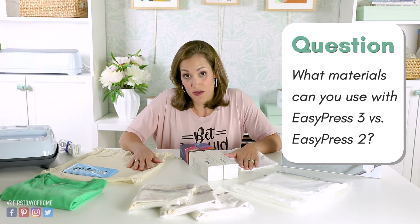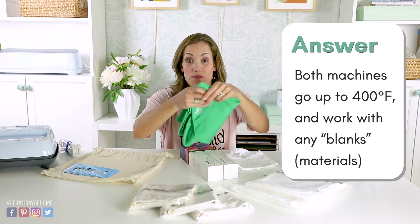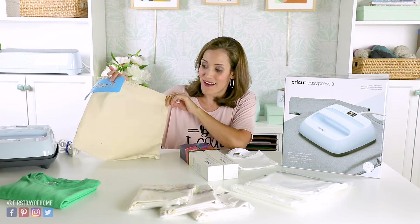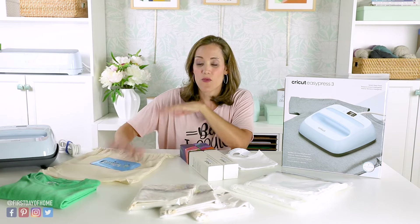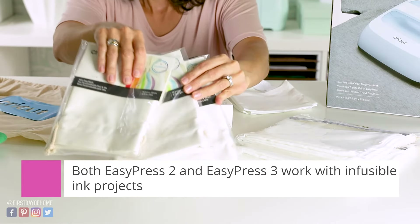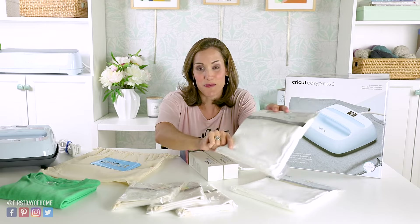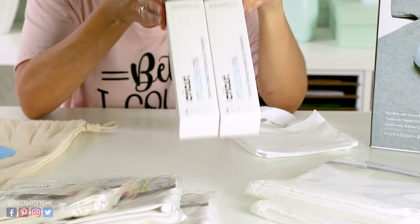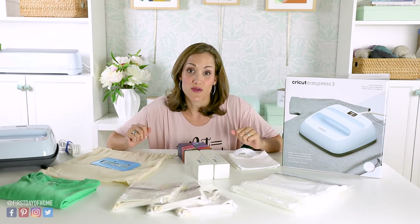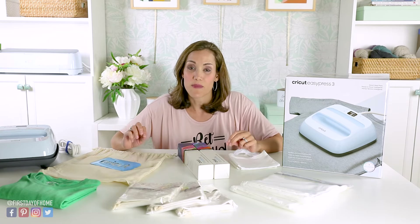Let's talk about the materials you can use with EasyPress 3. For both machines, you can use any kind of blank like a t-shirt — polyester blend or cotton. You can also put vinyl on canvas, like the bag that came with the machine. Both machines support infusible ink projects too, with blanks like a tote bag or pillow covers, but you do need a special material blend for those projects. Infusible ink vinyl is sold separately. There's not really a difference in capability between the two machines.